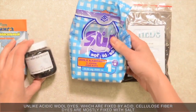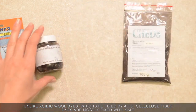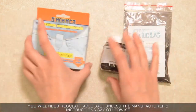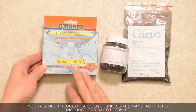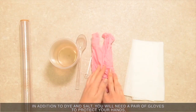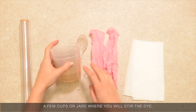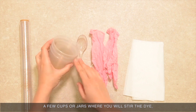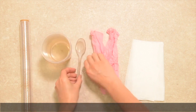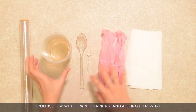Unlike acidic wool dyes, which are fixed by acid, cellulose fiber dyes are mostly fixed with salt. You will need regular table salt unless the manufacturer's instructions say otherwise. In addition to dye and salt, you will need a pair of gloves to protect your hands, a few cups or jars where you will stir the dye, spoons, a few white paper napkins, and a cling film wrap.